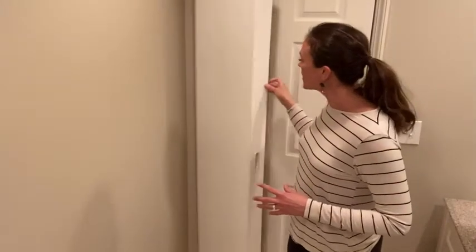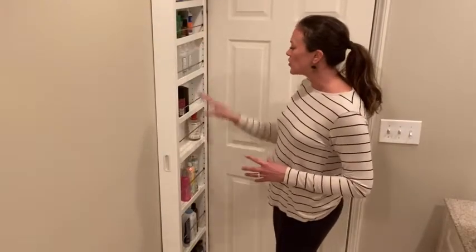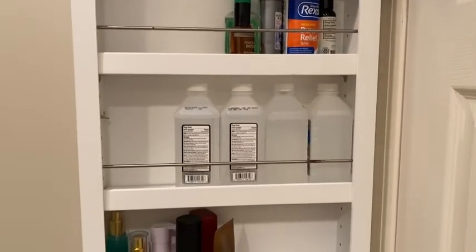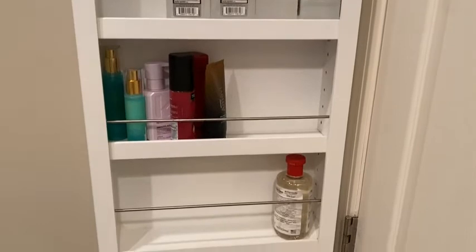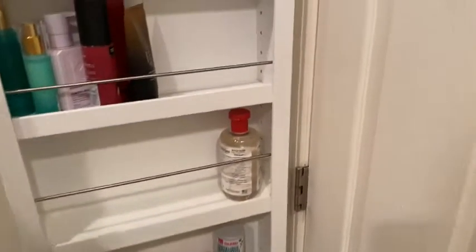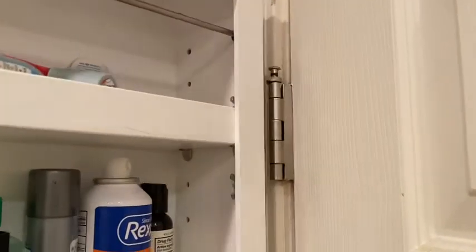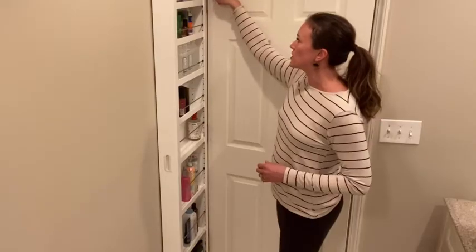It moves on hinges, so you can move it around as you need. What I like about it is that you can do different levels on the shelf — for shorter items, for taller items. It moves on these hinges, so you can install it really easily just on the same door hinge that you already have.